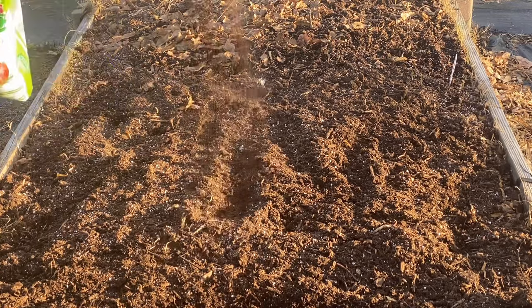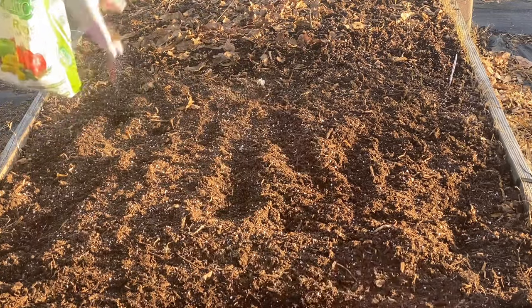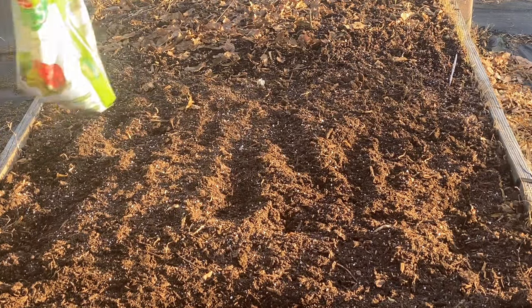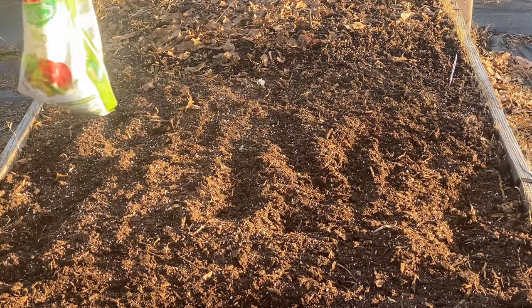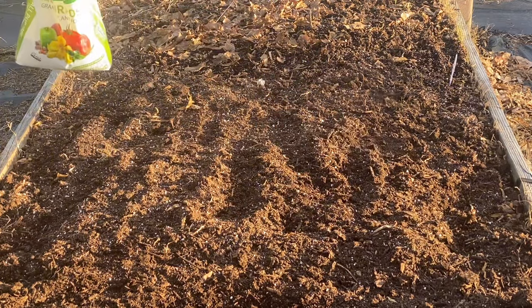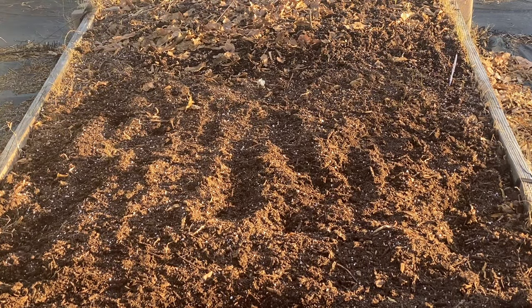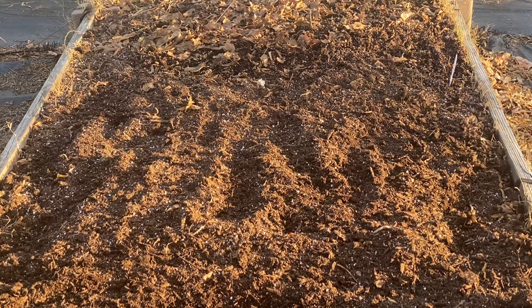I'm just going to use the granule fertilizer — this will be a slow release. On this other end, this is where my garlic is planted. I showed you in a previous video that something had been digging it up. I got it planted back in, and hopefully whatever little pest that was, they were not disturbed. Maybe they realized they didn't like it because they did not eat it — they just left it laying on top of the soil.